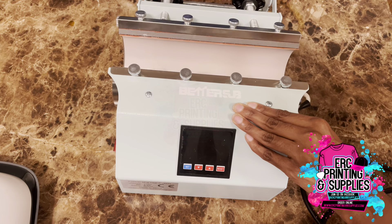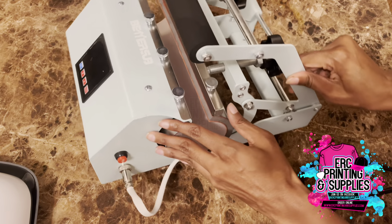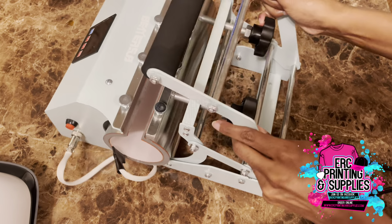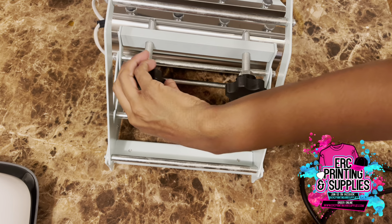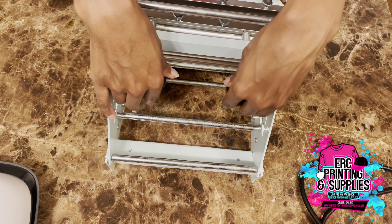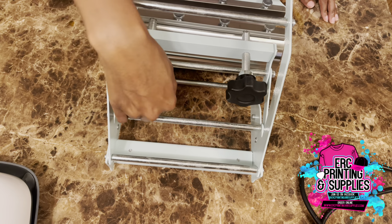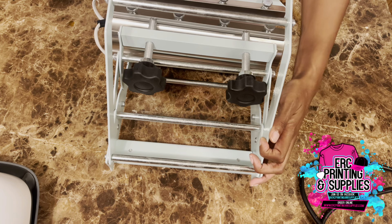It has a handle that you just pull back and close. On the back side, it has adjustments for the item you're pressing — your mug, tumbler, or whatever — and you would adjust this so it fits the item you're pressing.